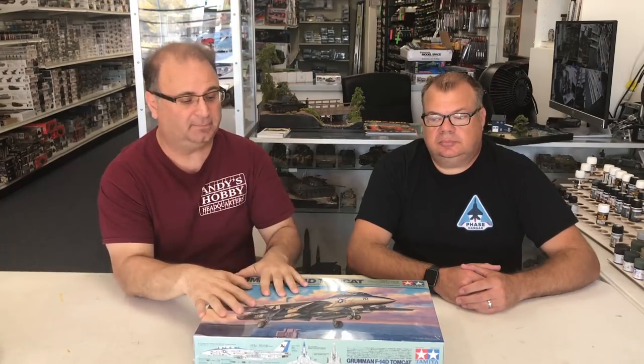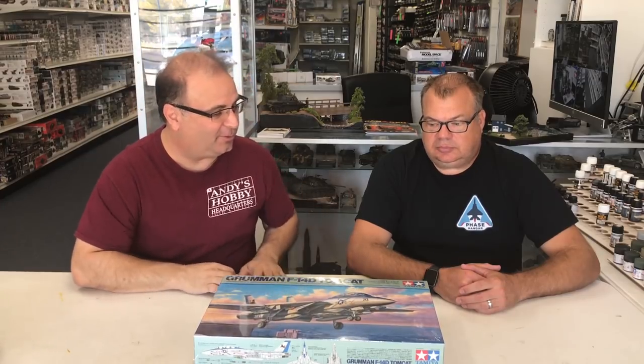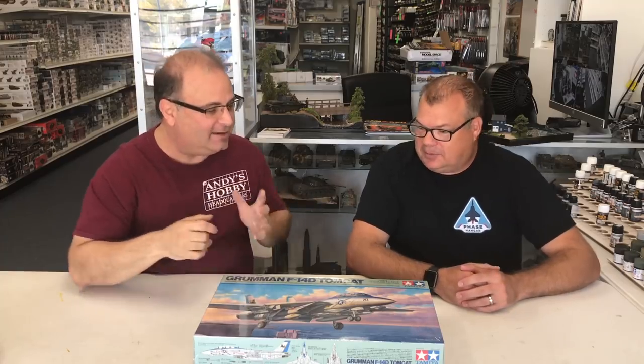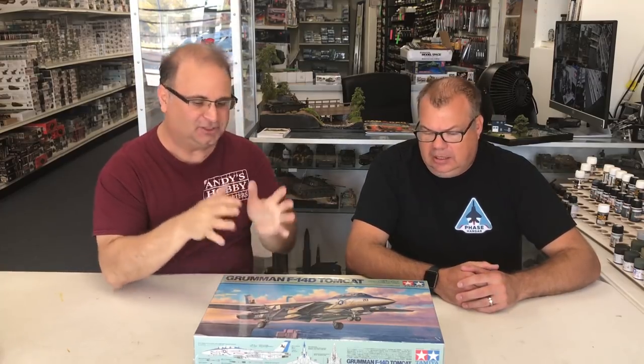Lately I've been super busy doing other kinds of videos and the IPMS Nationals are going on right now. So I'm going to have my dear friend Mike Reeves from Phase Hanger Resins — he has agreed to come in and build the kit. We'll have some pictures and some video and then just a really, really nice build of this upcoming piece.